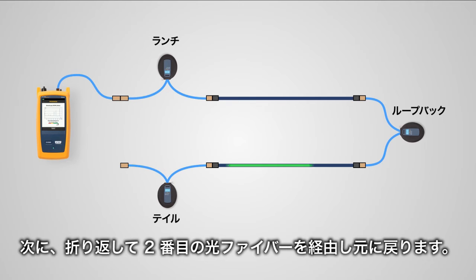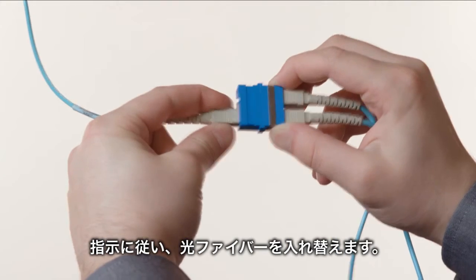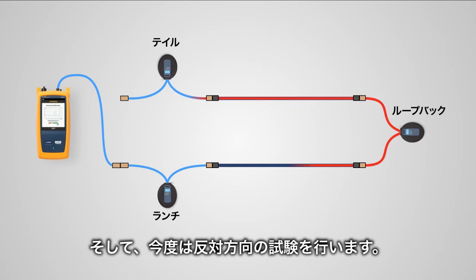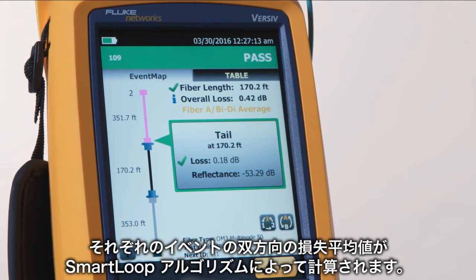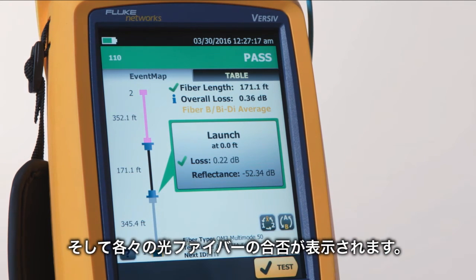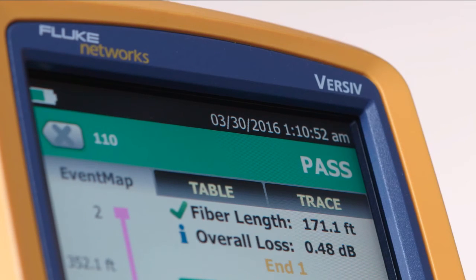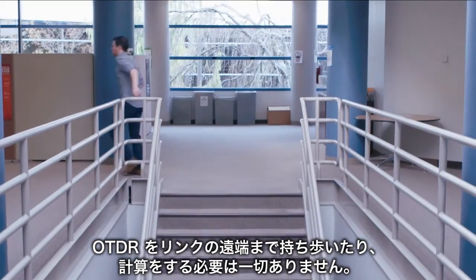So now your test signal travels the length of the first fiber, then loops back to travel the length of the second fiber. After the first direction has been tested, follow the prompts to swap fibers, and then the test runs in the opposite direction. The Smart Loop algorithm calculates the average bi-directional loss for each event and displays each fiber with a simple pass or fail indication. No hauling the OTDR to the far end and no calculations required.